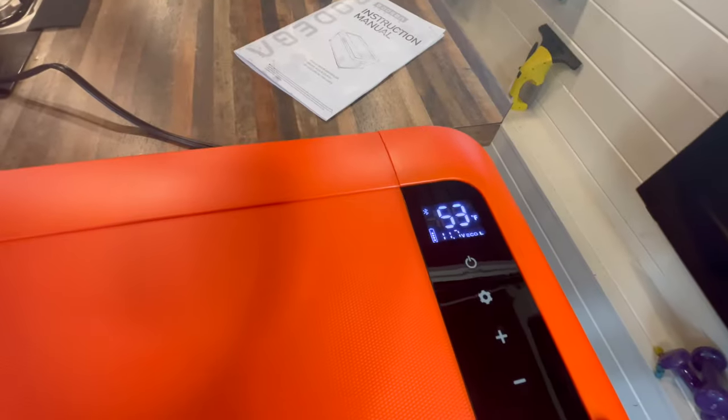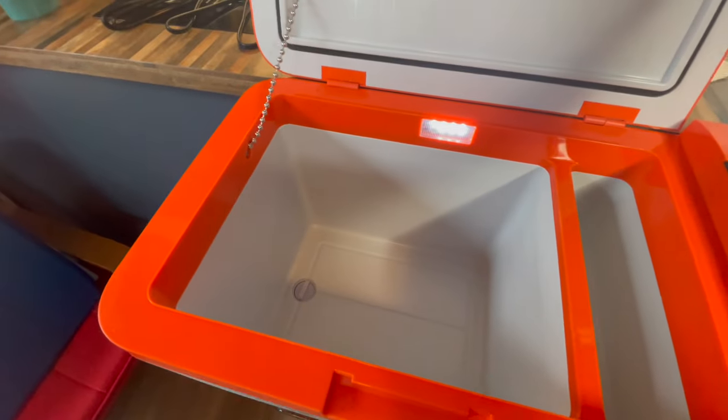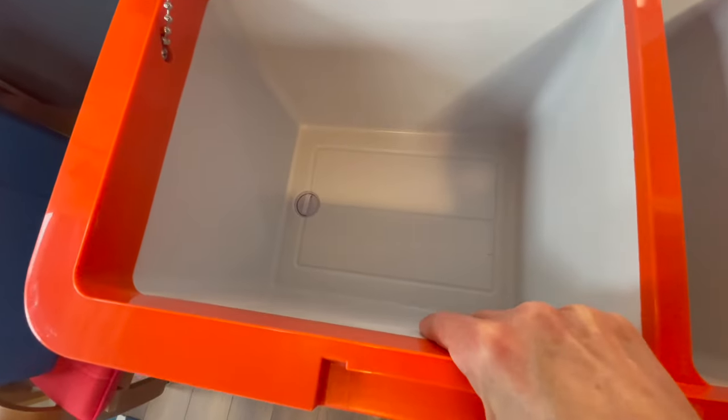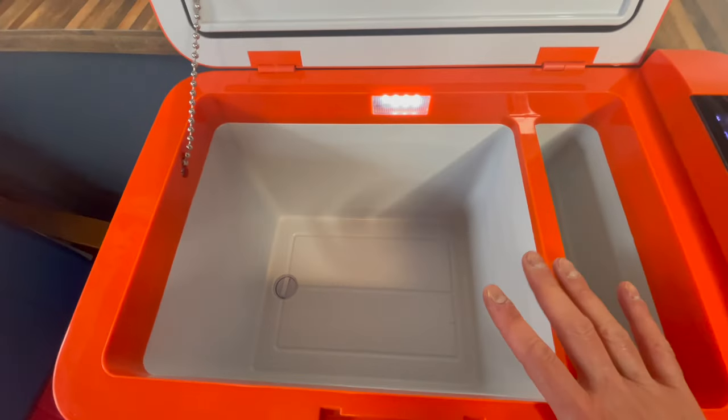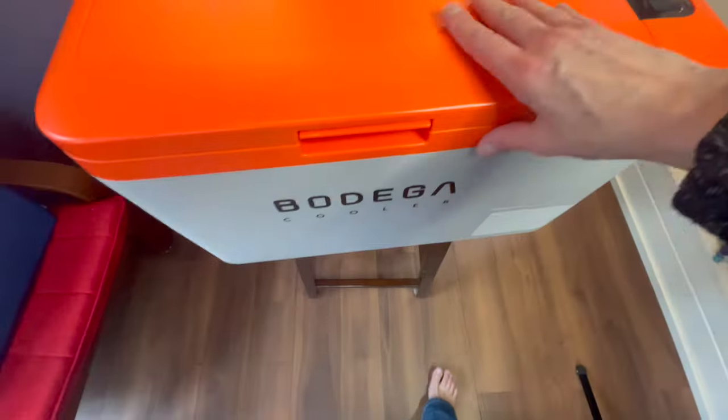Right now the temperature inside is 53 degrees Fahrenheit. Once it gets to 40 degrees it will kick off. Look at that interior light — how cool is that! Because this is so well insulated, reviewers say it stays nice and cool so the compressor doesn't have to kick in all that often. It's 11:25 right now; we'll see how long it takes to get to 40 degrees Fahrenheit — about four degrees Celsius. I ran to the washroom and when I came back it was already 37 degrees Fahrenheit.